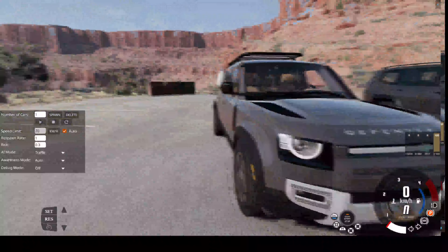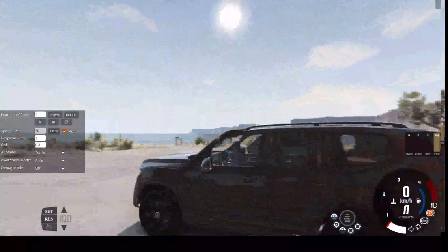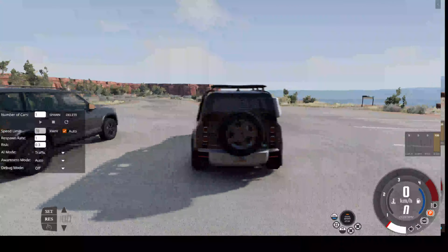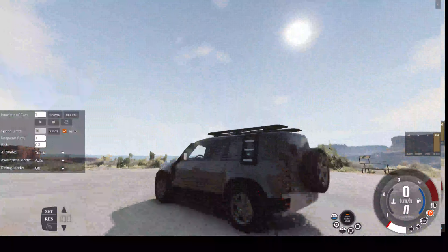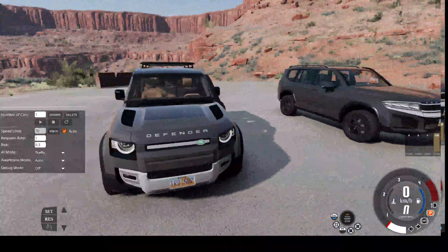Hello guys, as you may know, I have recently done a review on the Procyon Centauri. Now, I said in that video that I would do an off-road video on the Procyon Centauri, but instead of just doing this car, I decided to compare it to the Land Rover Defender, which I guess you could say is a competitor of it.